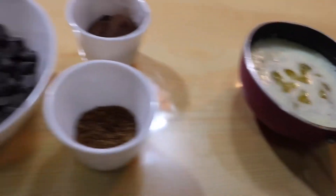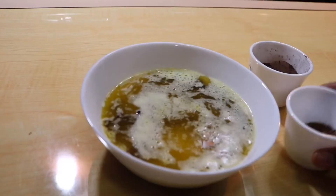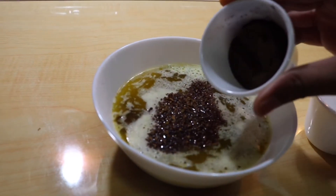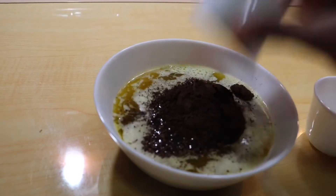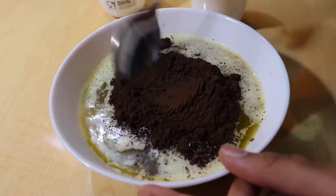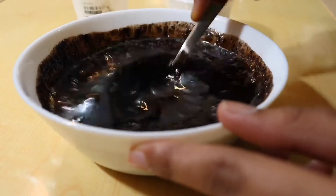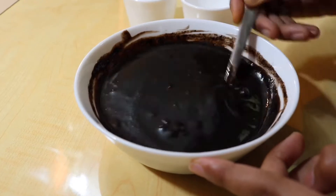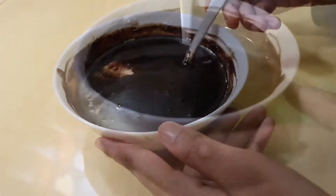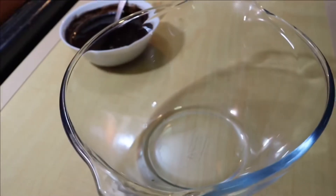I've heated the butter really well — you need it to be really hot, only then will the chocolate melt. Pour it on top of the chocolate, then add in the coffee and the cocoa powder. The butter is very hot, so you have to add in the cocoa powder quickly and mix it quickly, or else the cocoa powder will form lumps and start cooking. Mix it up really well until it comes to a smooth, saucy consistency. Now set that aside and let it come to room temperature before pouring it into the cake batter.